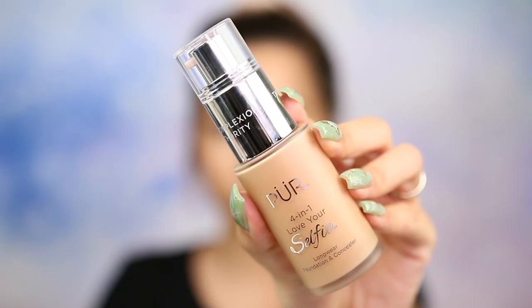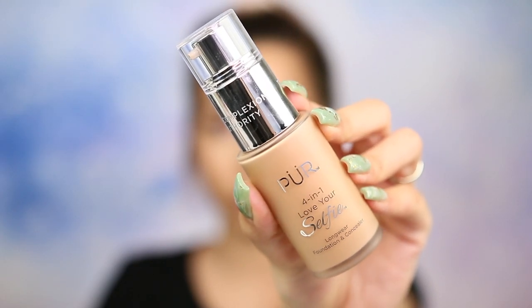Today we're going to be talking about the new infamous Pure Cosmetics 4-in-1 Love Your Selfie liquid foundation that comes in 100 shades. That's what's getting everyone's attention. The amount of shades that they decided to release is unheard of. Literally.